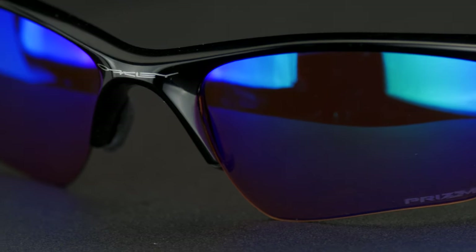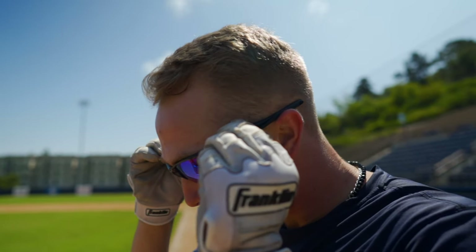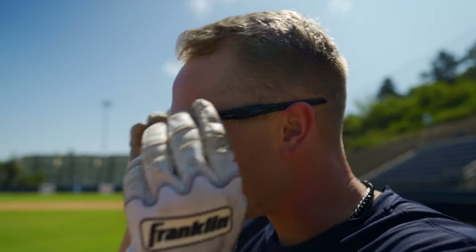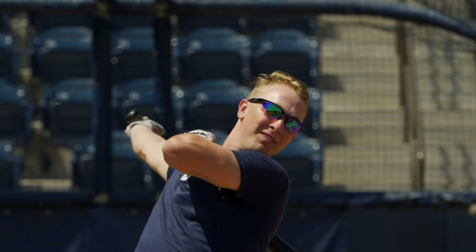Let me throw these on as well. He's more of a small to medium fit. The Half Jacket is a good small-to-medium fit frame — better for a big youth, so teens, and also it's going to fit most women better as well. It's our go-to if you know yourself to be a small-to-medium fit.